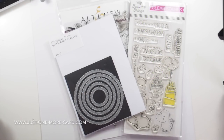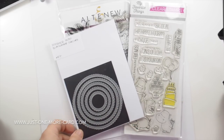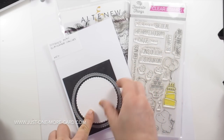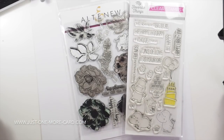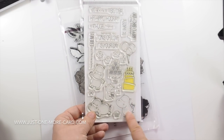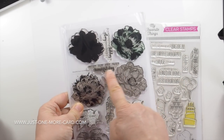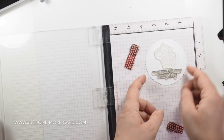I'm going to be using these supplies here. These are the stitched mini scalloped circles — that's a mouthful — by My Favorite Things, which have a nice scallop and stitching detail. I'm also using this cute hippo with his present, and a sentiment from Altenew. As always, you can find all the products I'm using in the video description below.